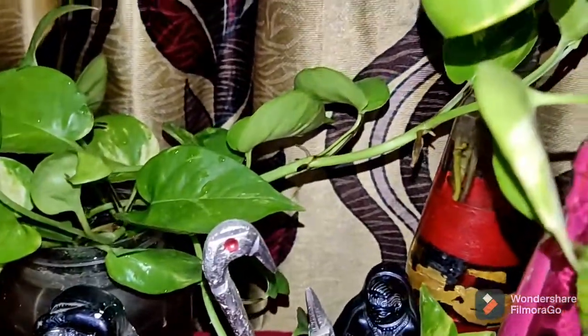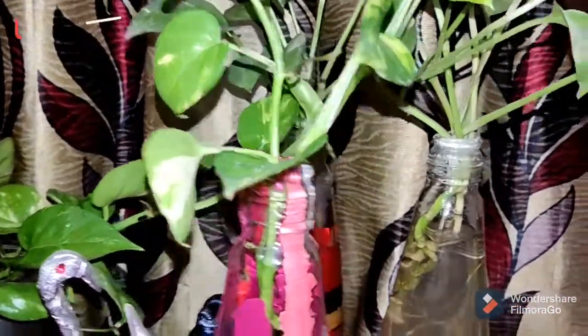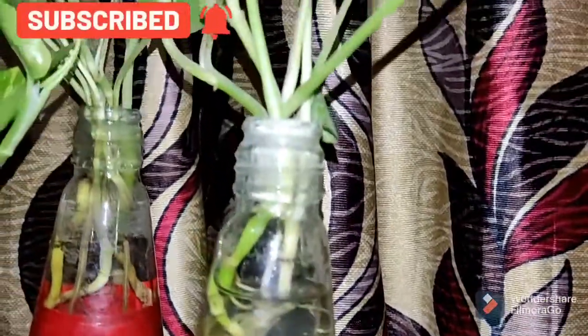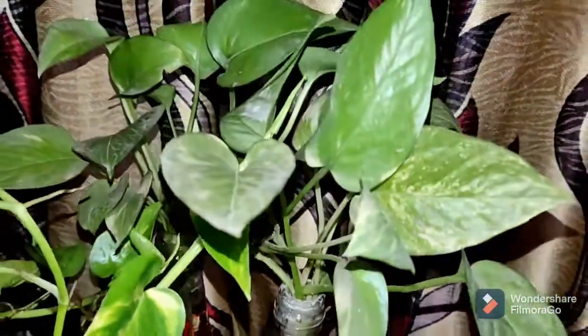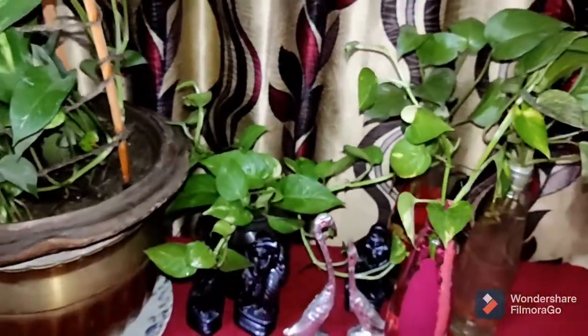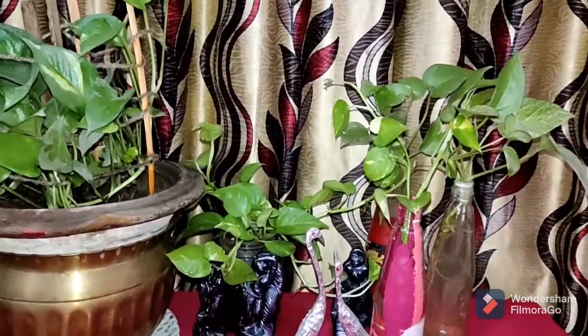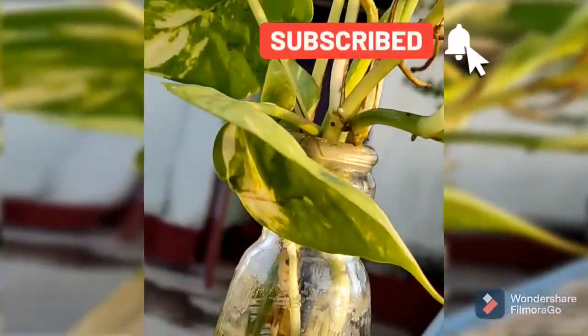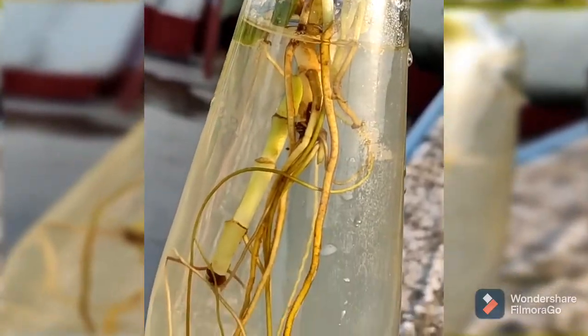So guys, let's see how I planted the roots in this pot. So guys, subscribe to the channel and until then, tata bye bye, see you soon.